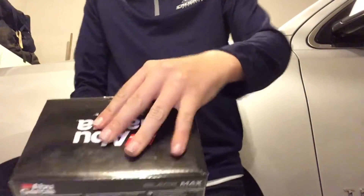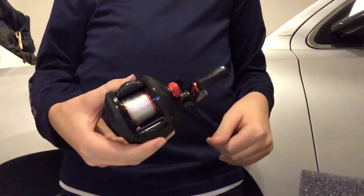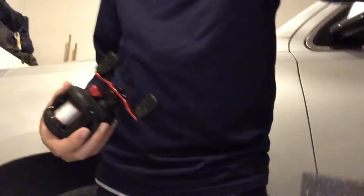Now let's get to my bait casters. I'm all Abu Garcia — I love Abu. First up, got the Abu Garcia Black Max, right there on the front. I've used this in a video or two. Got Suffix line on there, 10-pound monofilament. If you want one, I think they're at Shields — pretty cool.